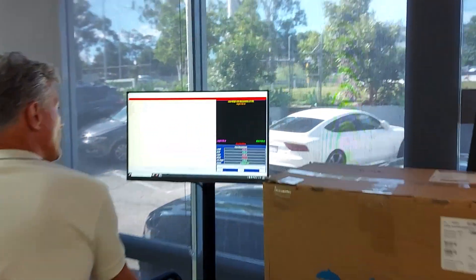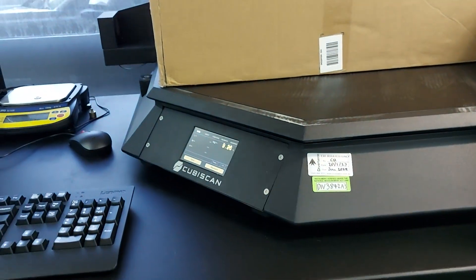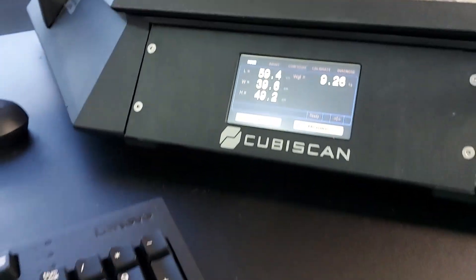Scan the barcode — information for this box comes up. Press measure and we get the length, width, and height. And weight: 9.26 kgs.